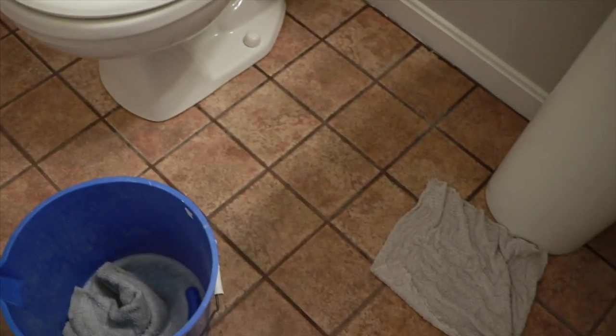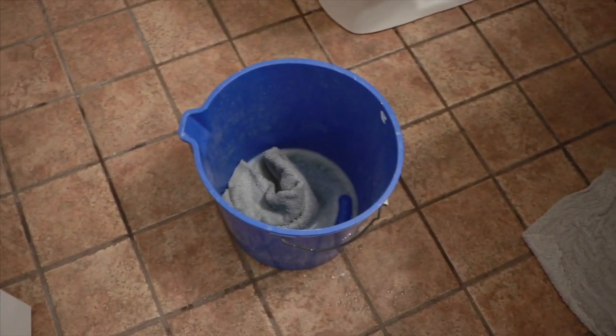TSP cleaner does a great job of really getting rid of any leftover residue, dirt, and grime. Always safety first — I'd suggest wearing eyewear as well. It is heavy duty and can definitely make your skin tingle if not used properly, so always wear proper protection on your hands and eyes. I just poured it into a bucket, put my gloves on, took a rag, soaked it, and wiped down the floors.